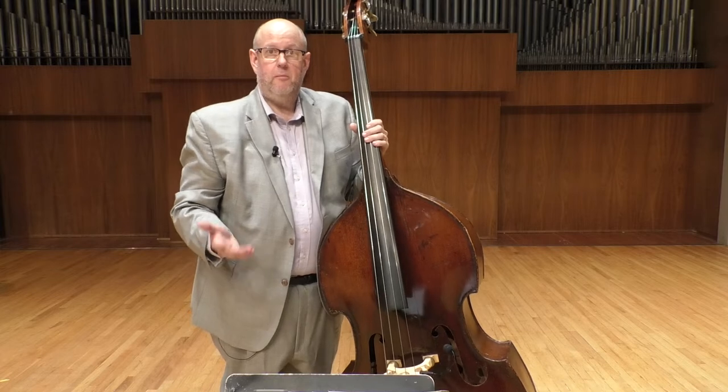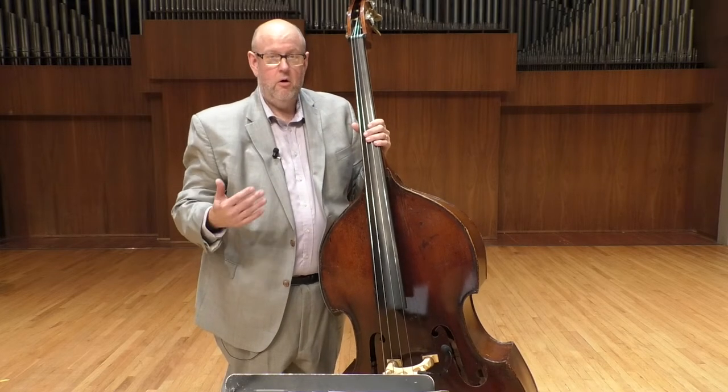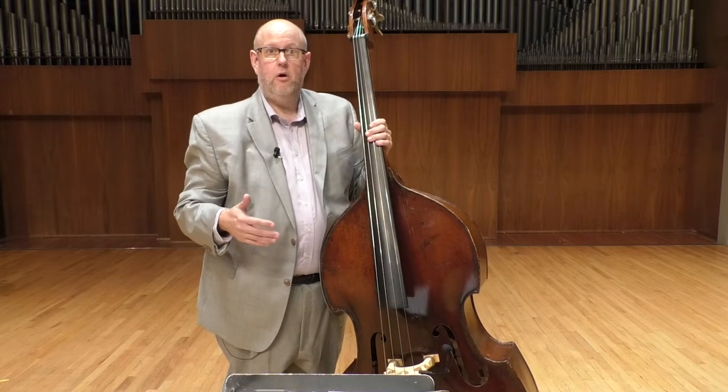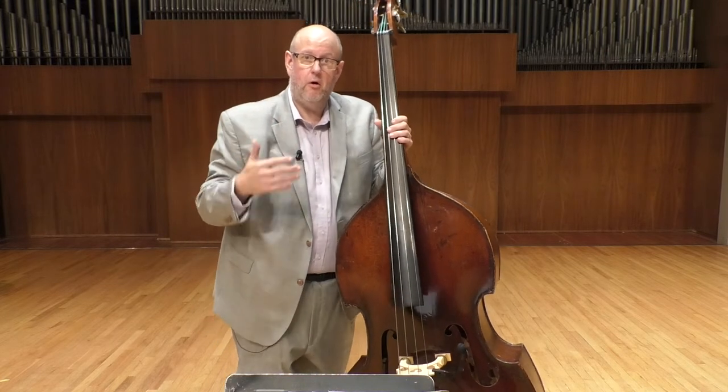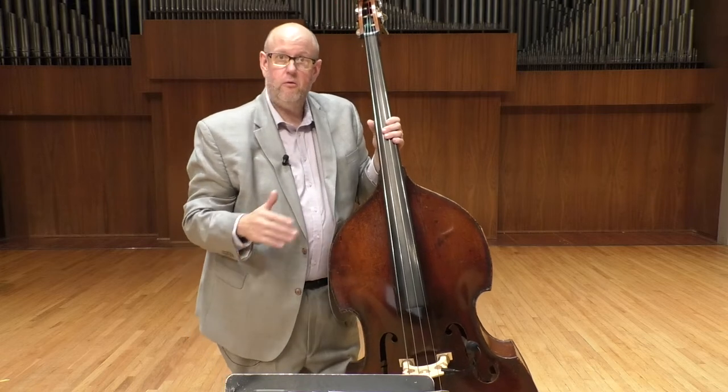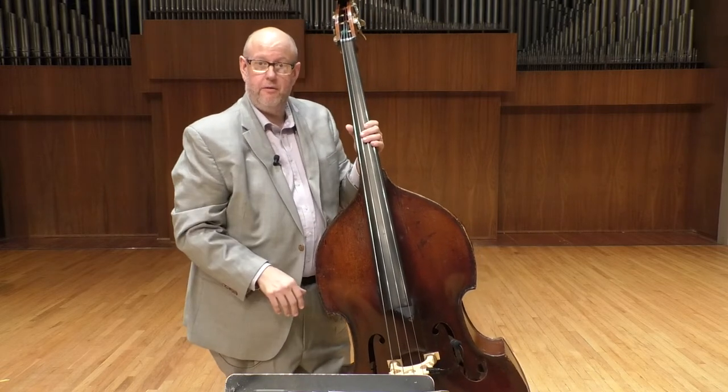Before I start playing, I'm already thinking: one, two, one and two and three and four and, one and two and three and four — so that internally I'm already subdividing and thinking about where I'm going to lay my part in with that click.